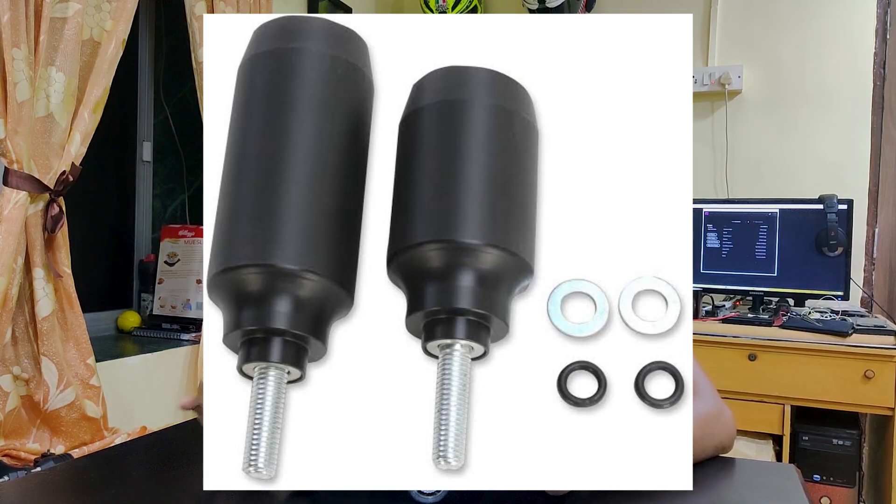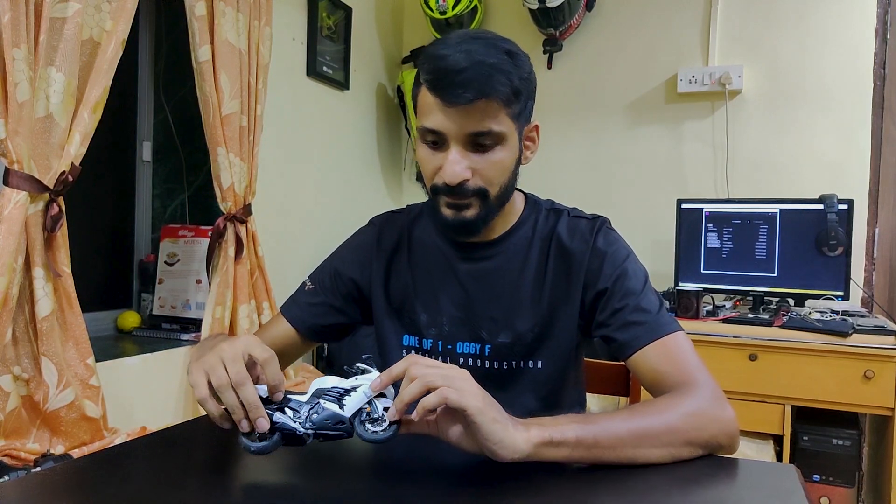Frame sliders come with short and long pucks, and the shorter pucks are the more popular of the two because if you're riding on the racetrack or on the street at higher speeds and if your motorcycle does slide eventually, a longer puck would eventually dig into the ground and cause your motorcycle to then flip over and cartwheel all over the place.